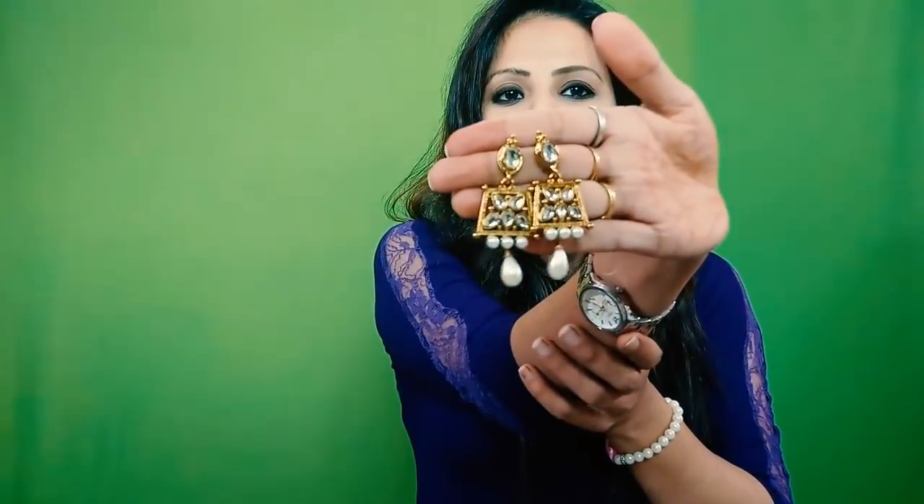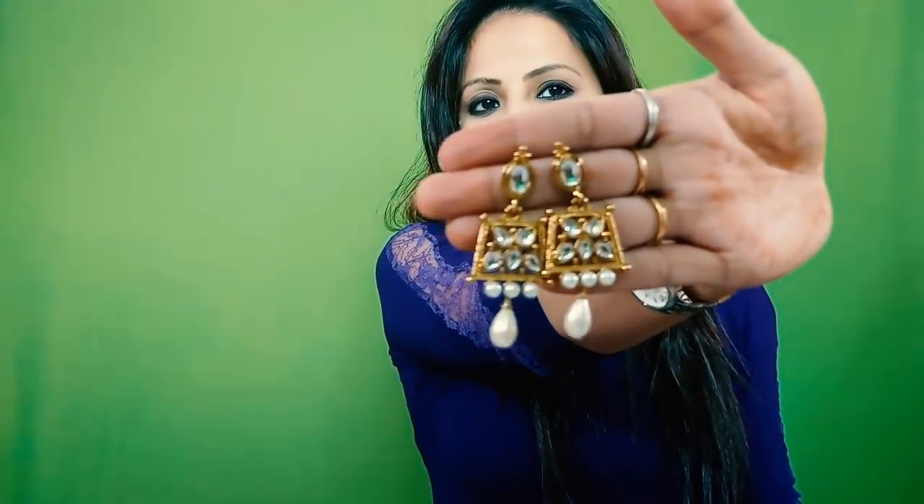If we wear a party wear kind of outfit and we don't want to wear big earrings on it, then we can wear these. Because they are small but very beautiful. I feel very cute and very good. The finishing is very good.